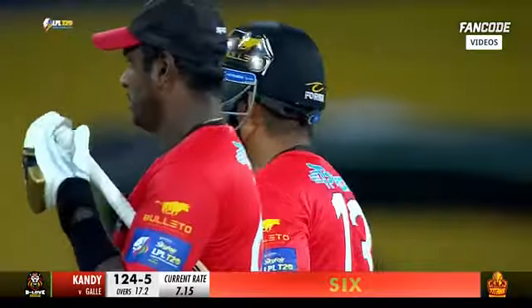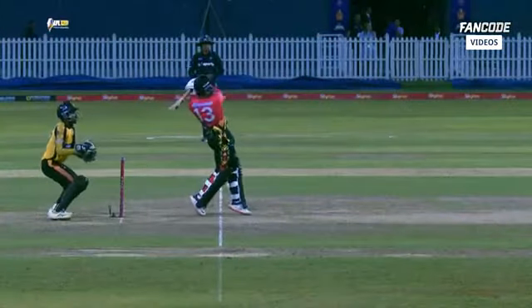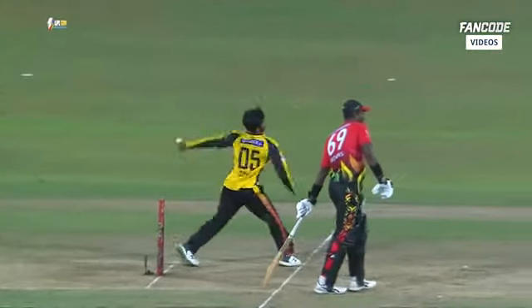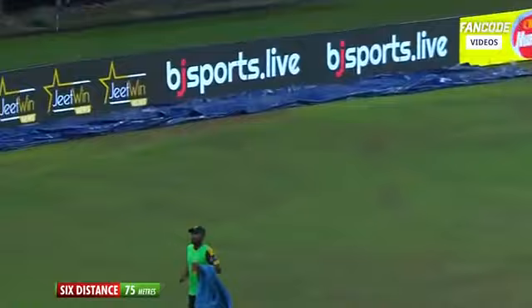And it is a no-ball! The free hit — it's a trick on the pressure. It was so good — somebody needs to settle his nerves down. 17 off two balls, not two overs — geez! It's the 18th over.